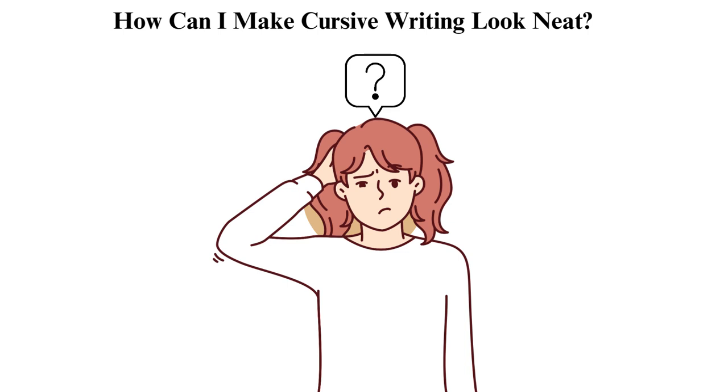How can I make cursive writing look neat? You can use the following strategies. 1. Practice — cursive writing is improved through practice, just like any other talent. Make time each day to work on your handwriting. 2. Slow down — try writing slowly and deliberately, especially when you start first. This will help you focus on forming each letter correctly. 3. Pay attention to letter formation — ensure that you form each letter correctly and consistently. Learn how each letter should be formed and practice until you grasp the art. 4. Maintain consistent spacing — keep the same spacing between letters and words to make your writing look more organized and easier to read.